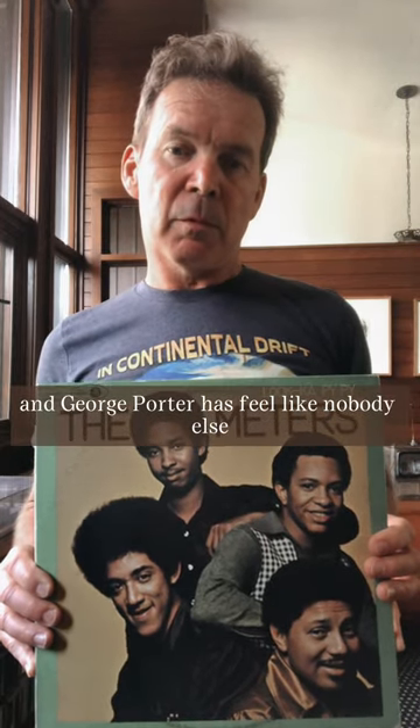Second is the Meters, Look-Ka Py Py. Bass playing, you have to have a feel, and George Porter has a feel like nobody else. Hope you take it up.